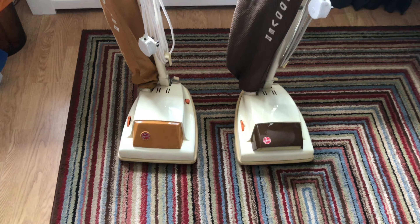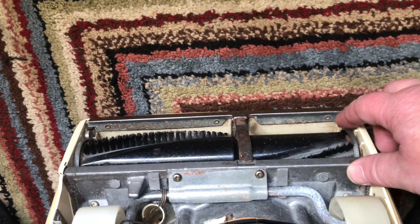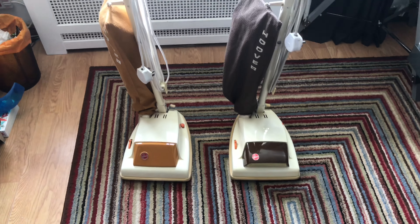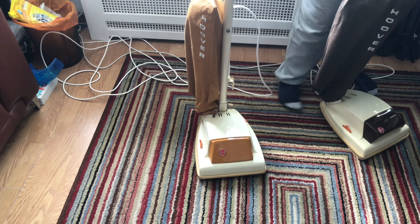We'll get these switched on now and give them a quick push around. This one has a slight rattle - it's not the fan, it's over this part here. Sometimes they rattle in the brush holders. What you have to remember is this thing was made of plastic and didn't have the same build quality as the 60s machines.